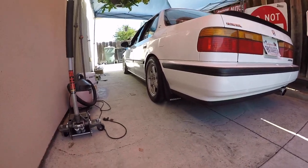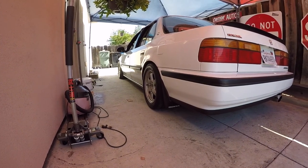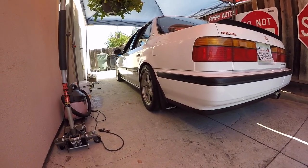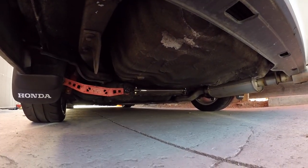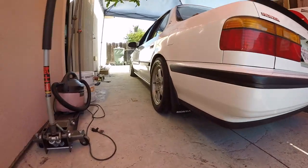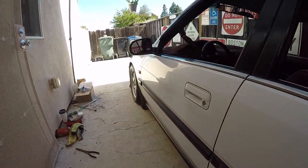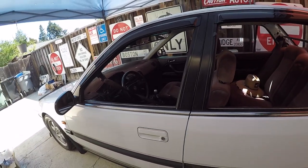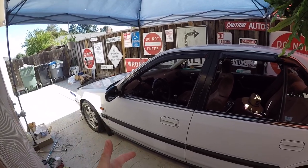I'll be in the market for EX undercarriage stuff at some point — really looking for the EX rear disc brakes and sway bar. Right now I'm running no sway bar in the back. Everyone says I've got to run one to get it to rotate, but trust me, this thing's rotating. Still want the sway bar for sure. That's everything in the lightning round update.